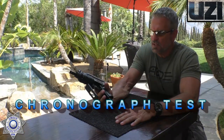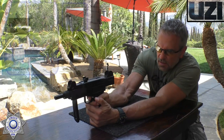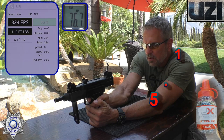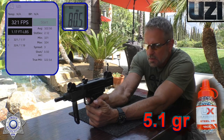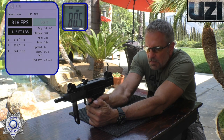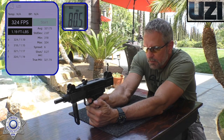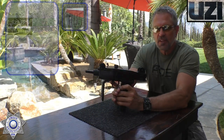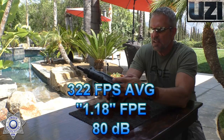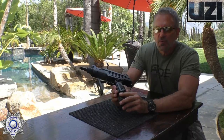Let's test the velocity on our Uzi here, see how well it does. We'll shoot five shots over the chrony. It's a perfect day for our CO2 summer series. Shot number one: 324. Shot number two: 321. Shot number three: 318. Shot number four: 324. Shot number five: 322. So there's your average feet per second over five shots. These CO2s cool down as you shoot them, but that's your average.